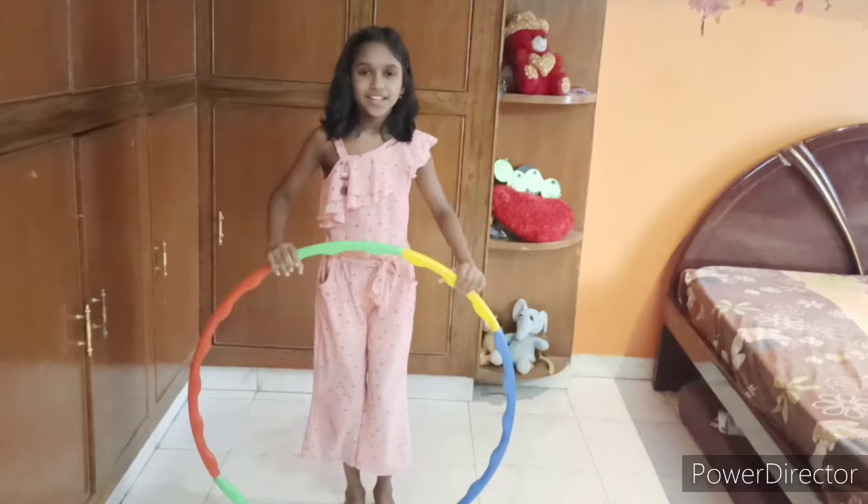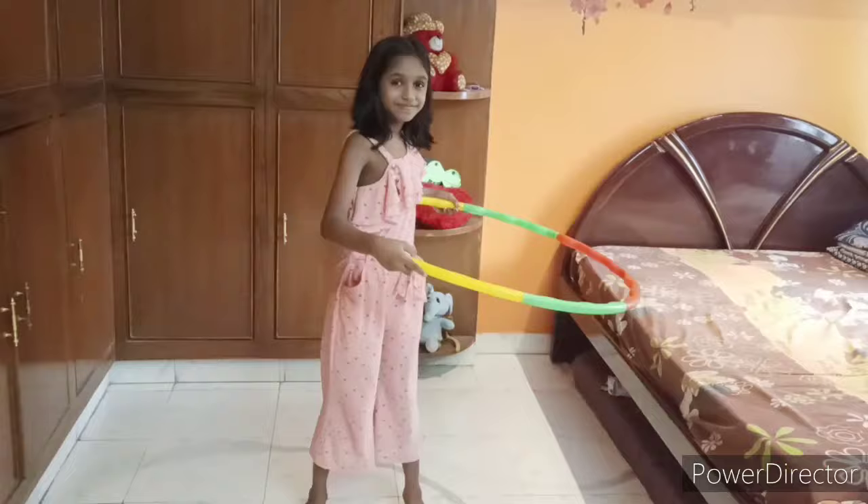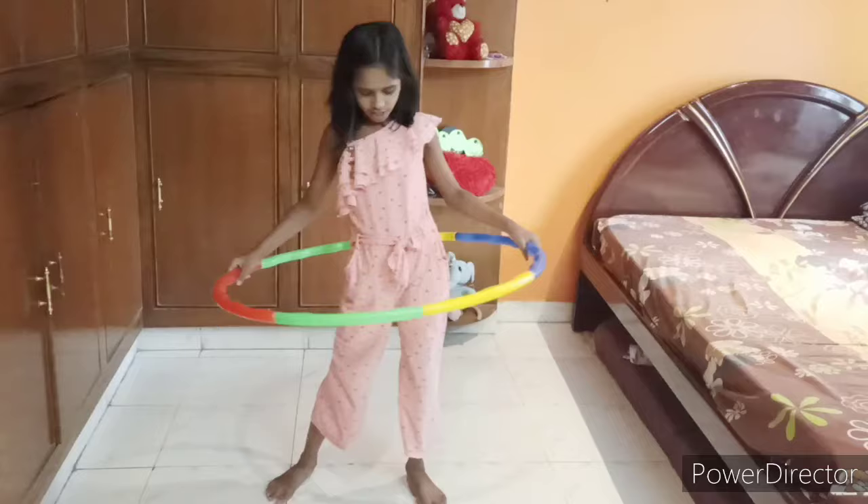The size of a Hoola hoop should be this much. Now let's tap. You have to keep it like this, then only use it.